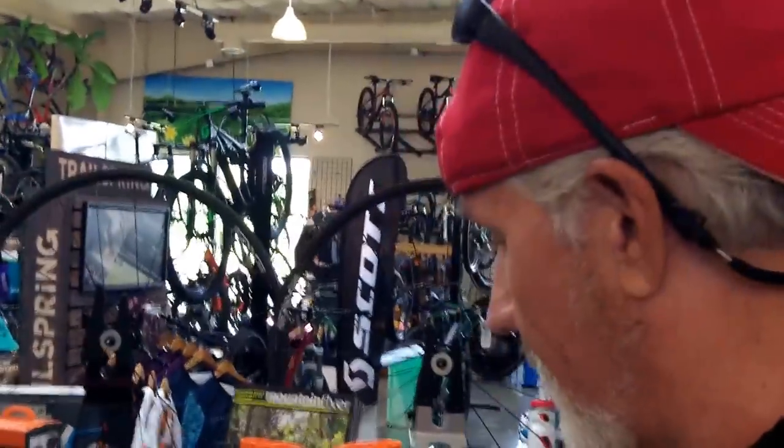Hey everybody, this is Buddy. I'm right here with the owner of this bike shop. Tell everybody who you are and where we're at. Ashley. Cycles Unlimited. Cycles Unlimited — they've done me a real good job on this bike before, getting it fixed up and clean.